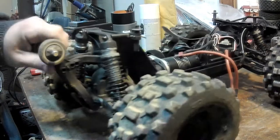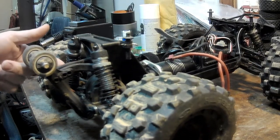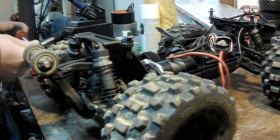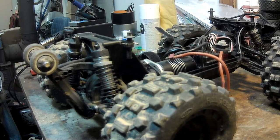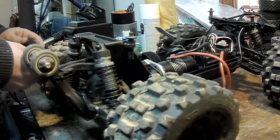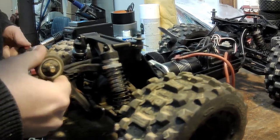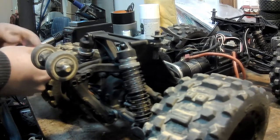I actually haven't taken the rear diff out of this Kaiju yet. It looks like I've got to loosen the wheelie bar, pull it away — that's probably the only thing I really have to get out of my way. That appears to be a 2.5 millimeter, not a 2. I did the front and the only tool I needed was a 2 millimeter hex bit.